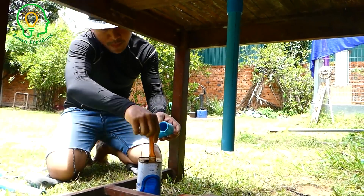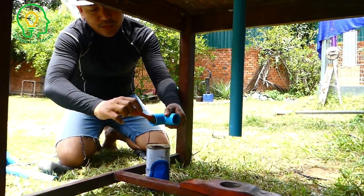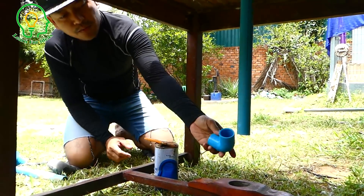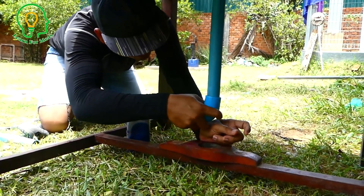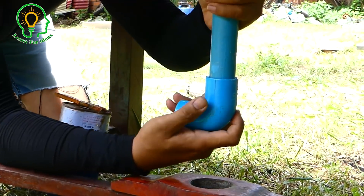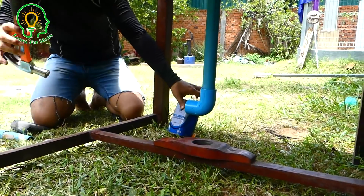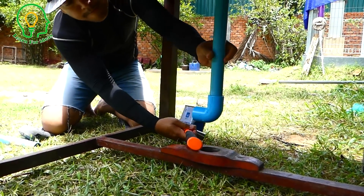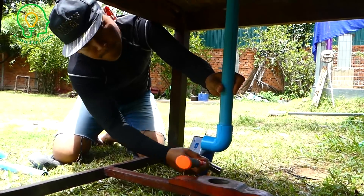We can use this one — make sure where you want the water to go out. This one is firm. I want the water to go out to this side. Okay, almost done.